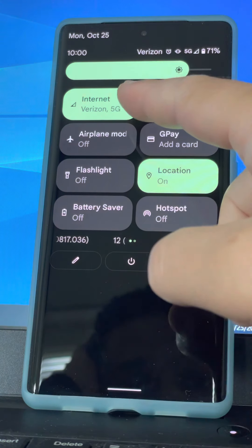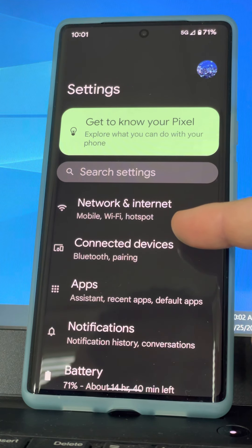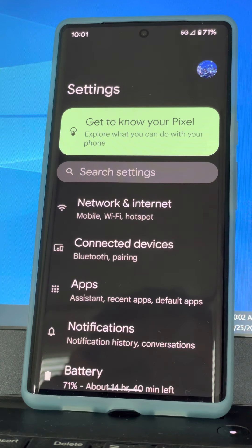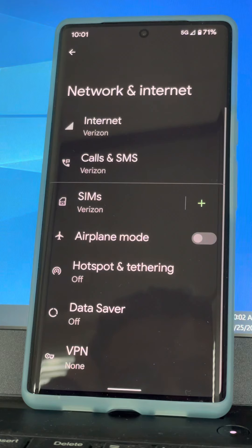You can control some of this. The way you go about it: you can go directly into the menu by tapping the icon where it says 'Internet - Verizon 5G', hold it and it'll take you there, or you can go to Settings then Network and Internet. That's where you can run things like tethering and hotspot, Wi-Fi, and mobile network.